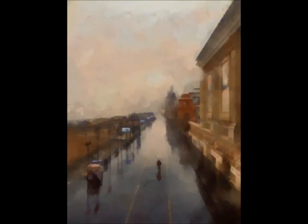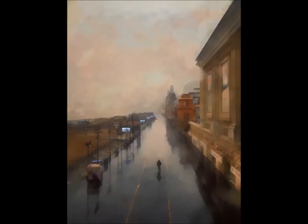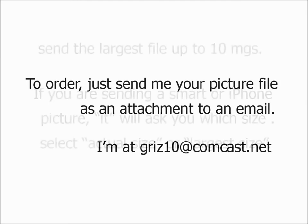Look through your pictures. You probably have hundreds of your kids, pets, vacations, family reunions, even flowers in your own backyard — anything you're proud of and want to memorialize. Find one and I can transform it for you.